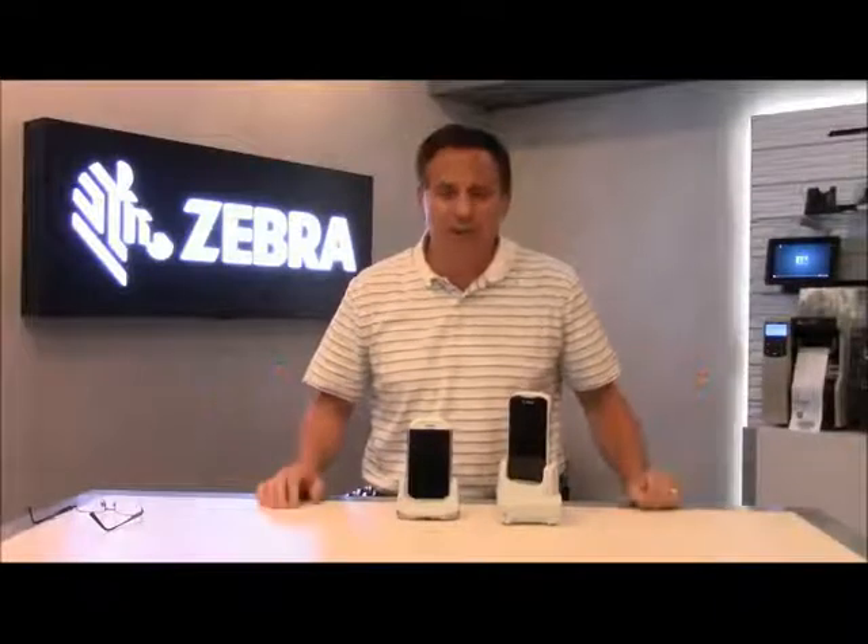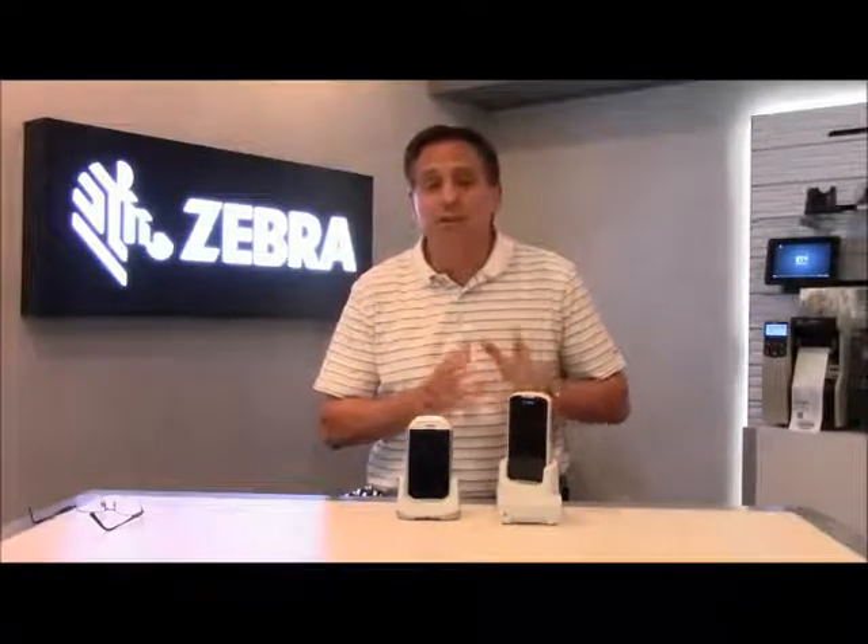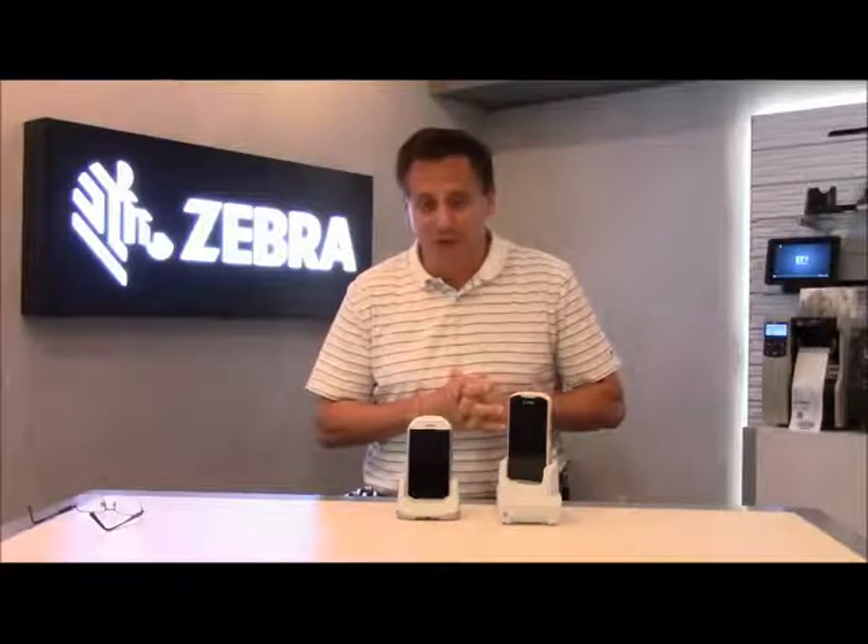Hi, everybody. This is Joe Licari. I'm here today to talk to you a little bit about our latest offering, the TC51 Healthcare product.